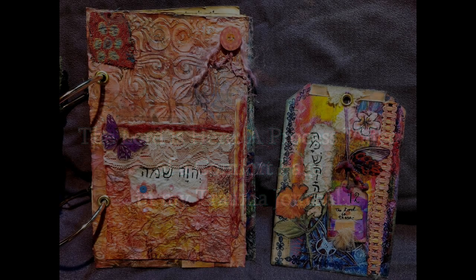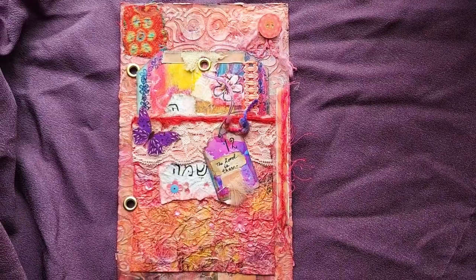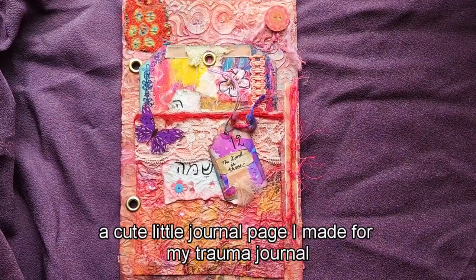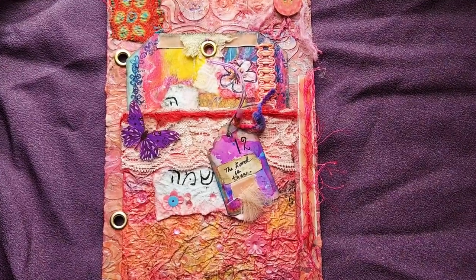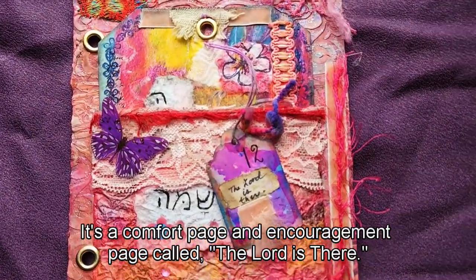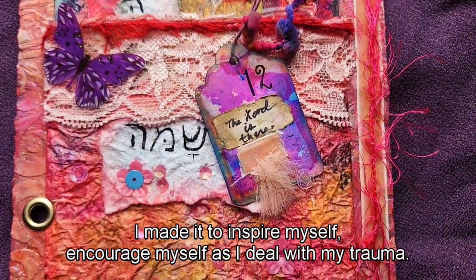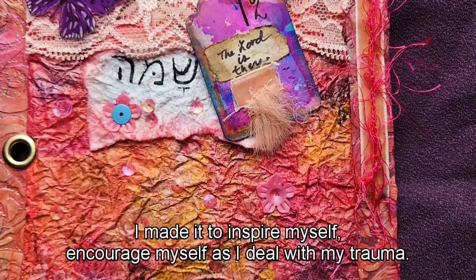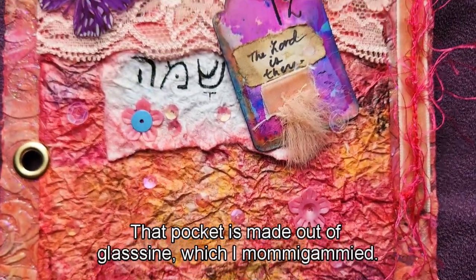Hello everyone, I'm Cassandra Donnelly from Creative Passages. Today I'd like to show you a cute little journal page I made for my trauma journal — it's a comfort and encouragement page called 'The Lord Is There.' I made it to inspire and encourage myself as I deal with my trauma.